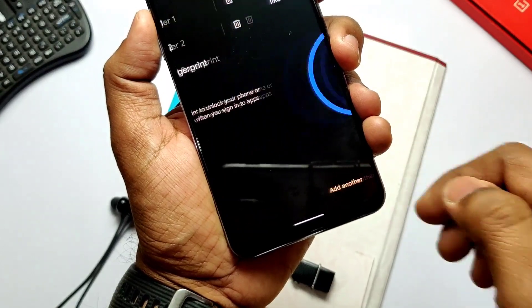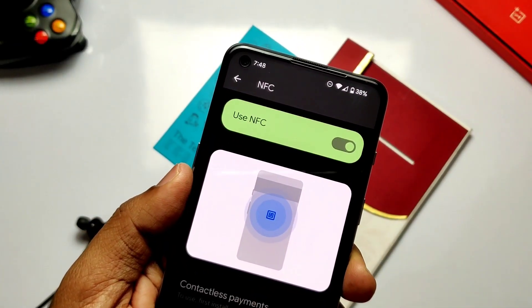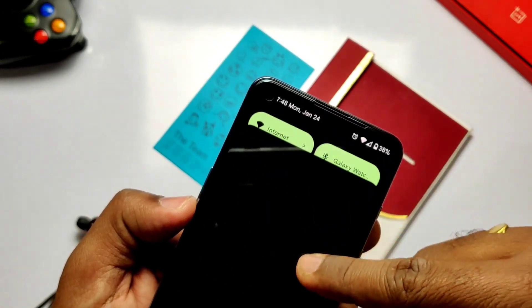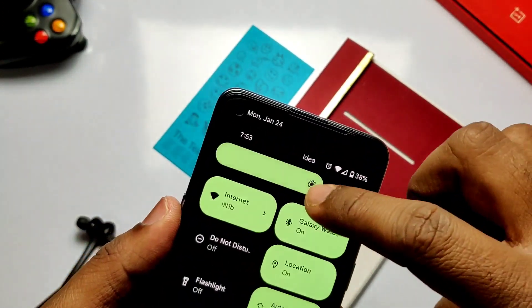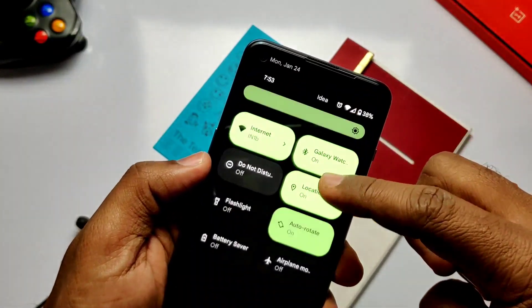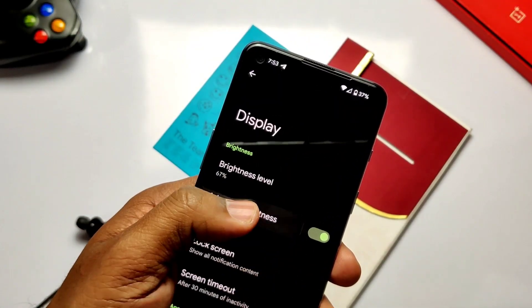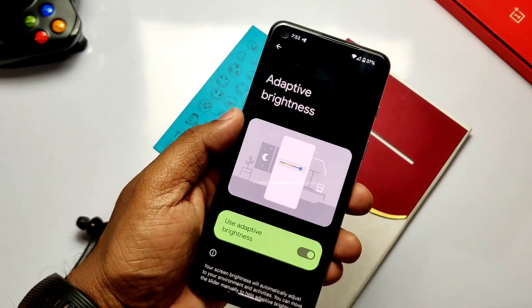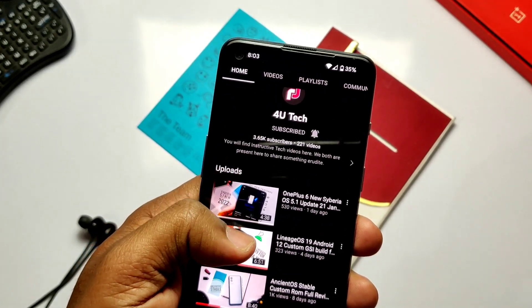Fingerprint is working absolutely fine and very fast. NFC also works here. The punch-hole display is working with the cutout notification in the status bar. Auto brightness works, but sometimes it's buggy — increasing brightness to a higher or lower level unexpectedly. So in my opinion, keep it off and manually control the brightness. Sound from the speaker is working and is loud enough.